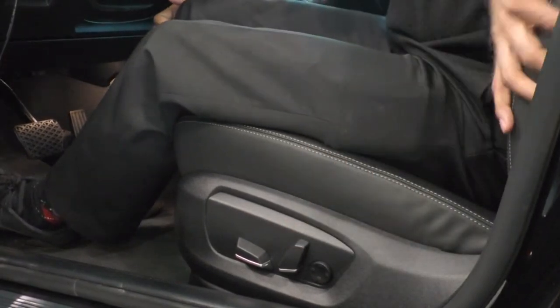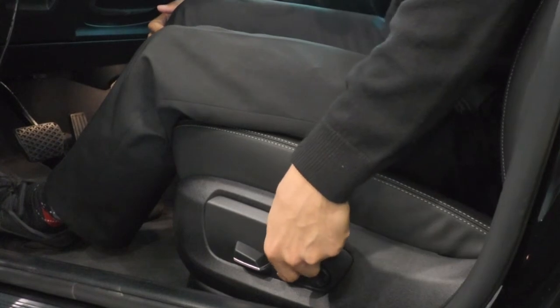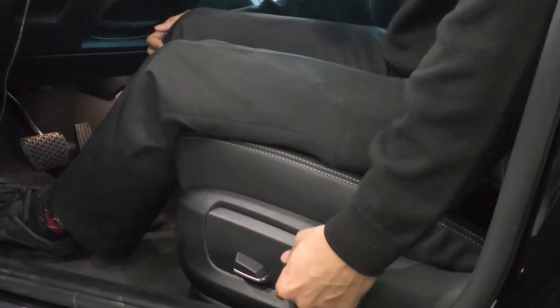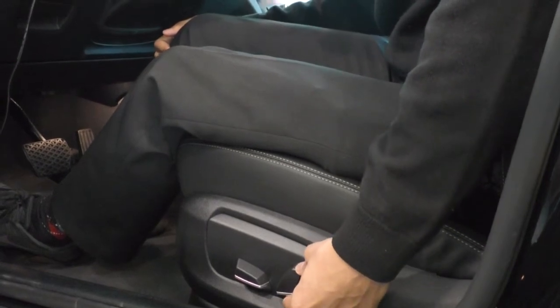Right here is going to control the back of the seat. So you can go forward and backwards, and in the 5 Series like this one here, you can go up and down to adjust your headrest.